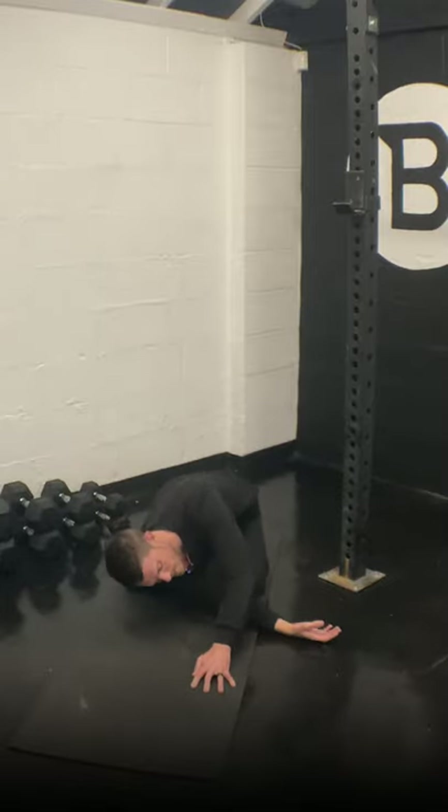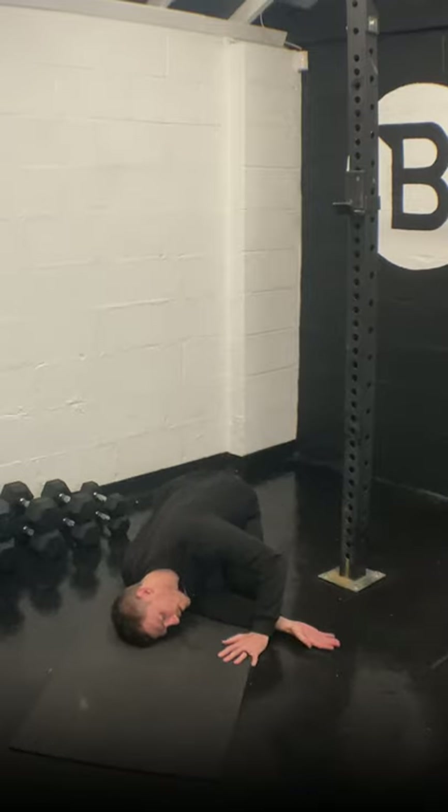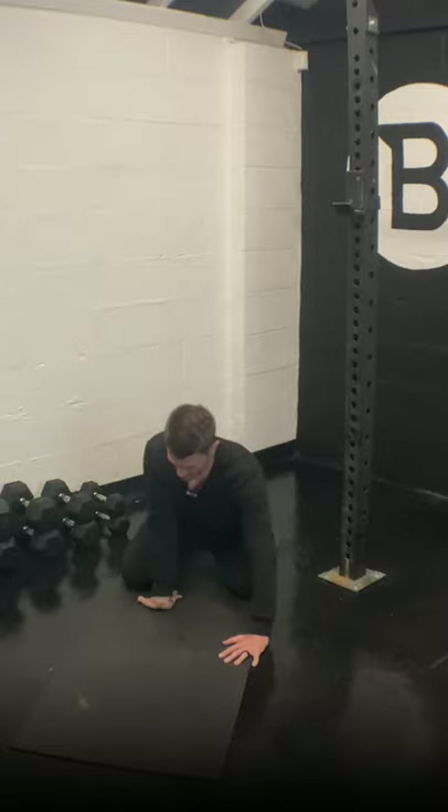Switch to the other side again — shoulder into the ground. Ten seconds. Three, two, one and out, hands down.